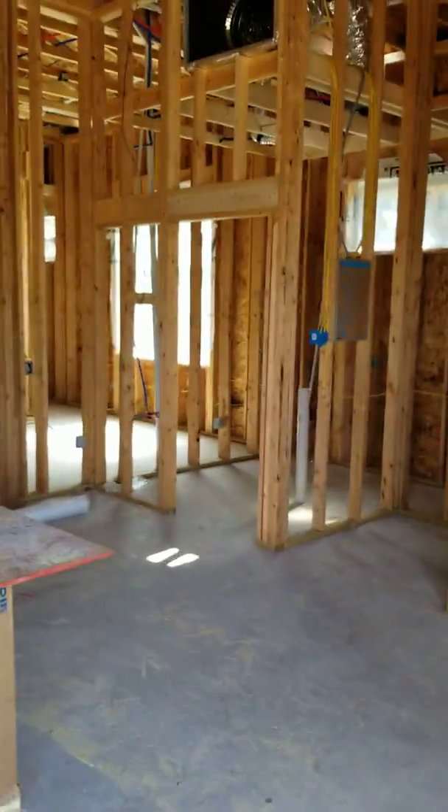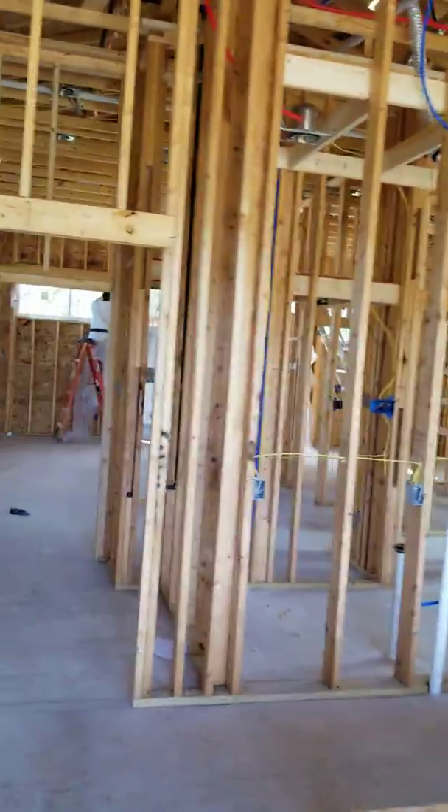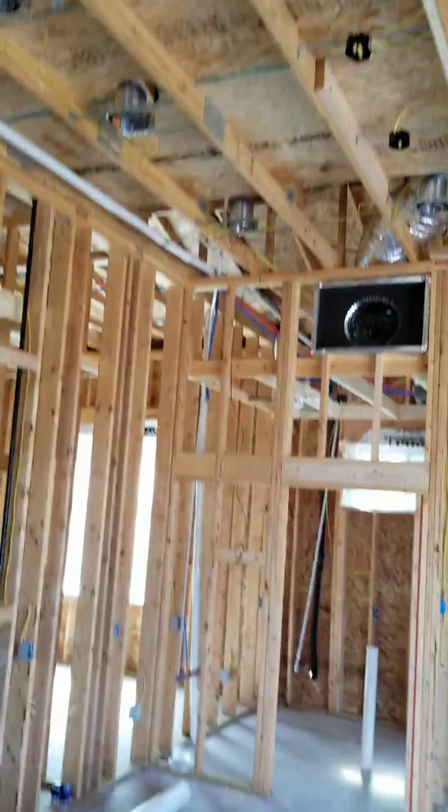As you can see, we've got it all framed out in here. We've got the plumbing in, we've got the HVAC installed — all the mechanical, electrical, plumbing. We're just now getting ready to run the sheetrock.